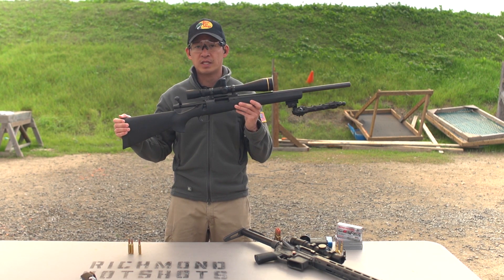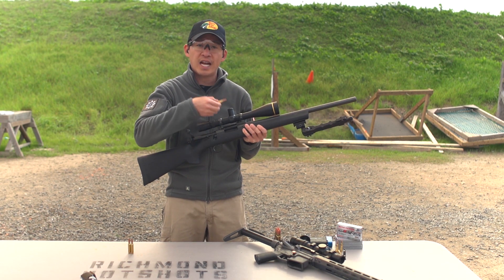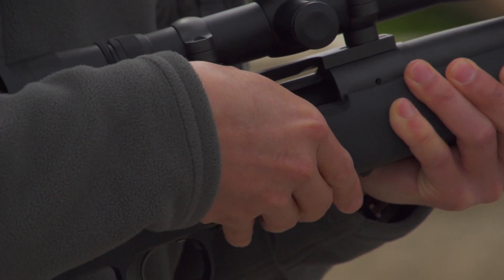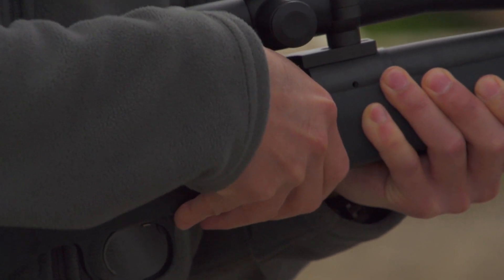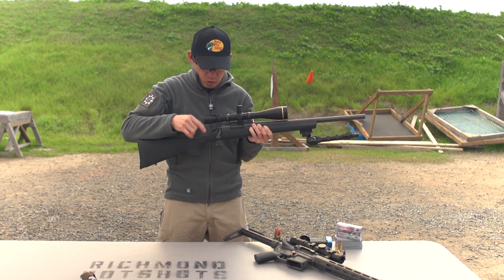Here I've got a Remington 700 bolt-action rifle. As you can see, the bolt is back, the chamber is empty and open. I'm going to take a round — on this particular gun I can actually load multiple rounds. Your bolt-action rifle may only be able to hold one round; if that's the case, just place the round in and close the bolt. To load multiple rounds, I press down on the spring-loaded follower, take a second round, press that in, and take a third round, press that in until I hear and feel that click. Now to chamber a round, we take the bolt, push it forward and then down — fingers away from the trigger and the gun is on safe.